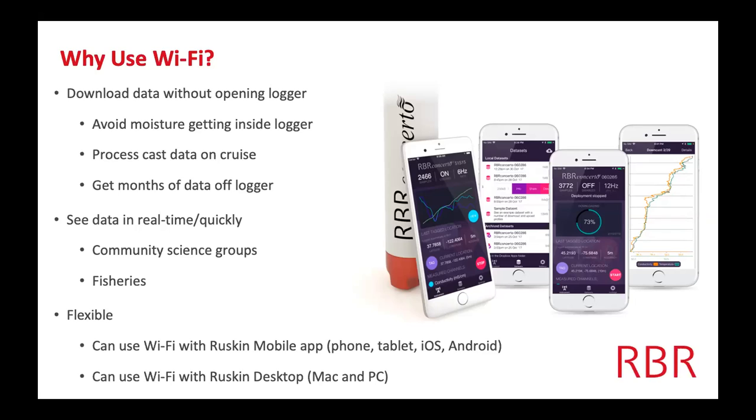It's great for anyone not super used to doing those things, or even for people who are used to it since it's a pain to deal with. It's also really awesome to look at the data in real time or essentially really quickly. Maybe you do a profile and then you bring the logger back to the surface and want to have a look at the data — is it warmer near the surface or near the bottom? Are we seeing changes in oxygen?